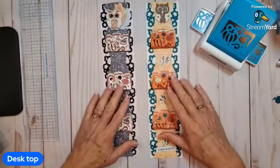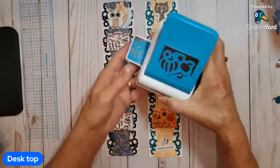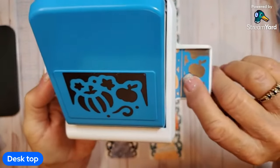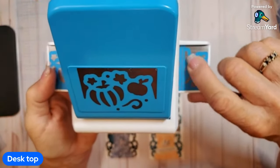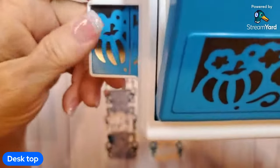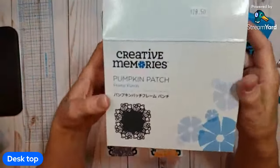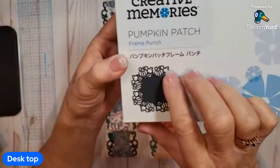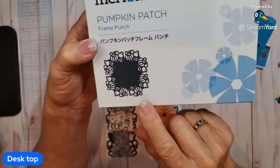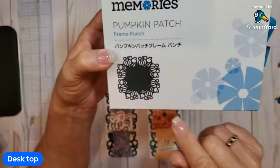Here are the two borders that I've got done, and I used this Pumpkin Patch Frame Punch. This punch was designed to use as a frame, and you can put your paper in at this line right here on the other side to make an actual frame. It shows on the box that you can put your photos or other embellishments in. You can make this any size you want, and I think there's a video out now that shows using the whole 12 by 12 page.